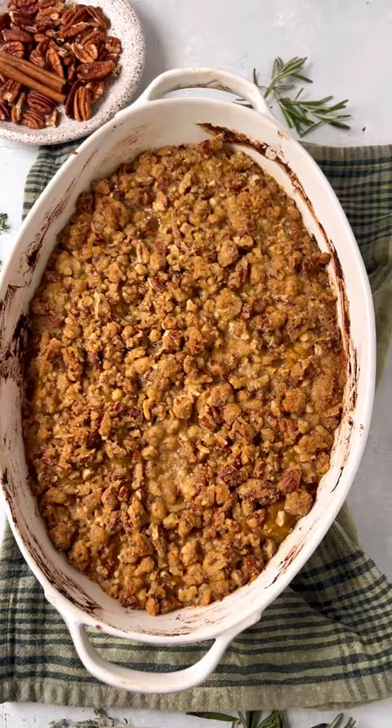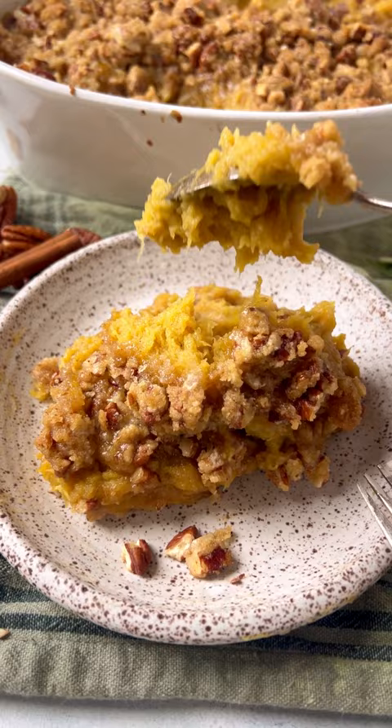If you love acorn squash, you are going to love this casserole. It's a twist on a classic sweet potato casserole with a sweet brown butter pecan topping.